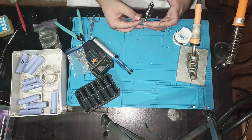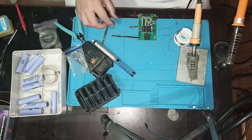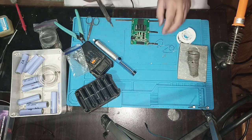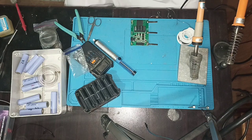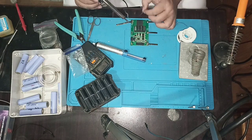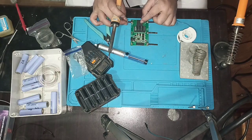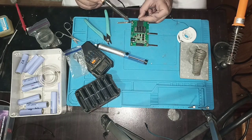Now we place a battery management system, which is called a BMS. It's a 5S BMS, which means it can produce 21 volts. The grinder operates within 20 volts. I cut the nickel strips and solder them with the BMS.